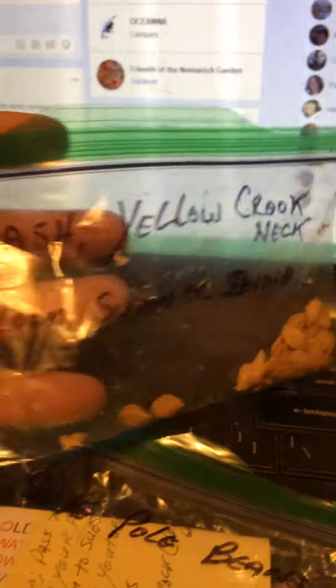I got some other goodies in the mail today. I got from Old Alabama Gardener, O-A-G. I got some squash — their yellow crookneck, their heirloom summer squash.